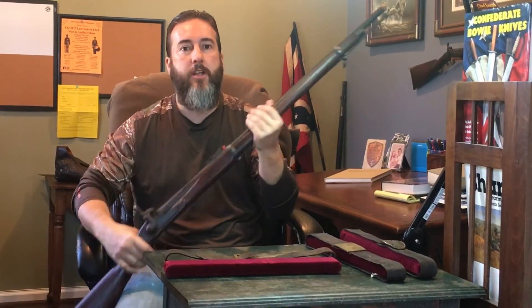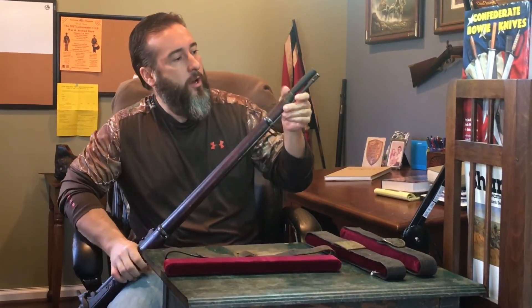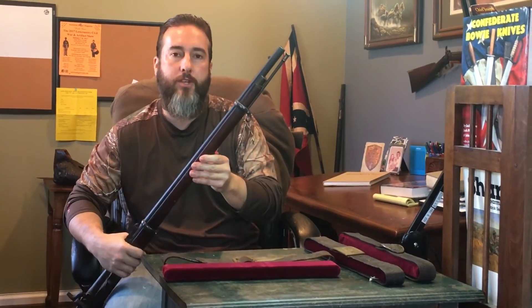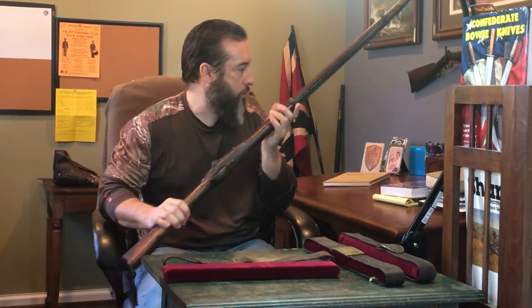It's a Parker Field and Son. These fusels were made for a socket bayonet — you see no lug up here for a saber bayonet. We'll do a good video on this one.